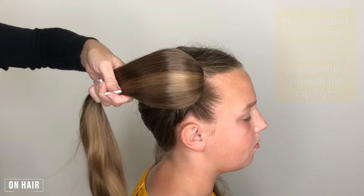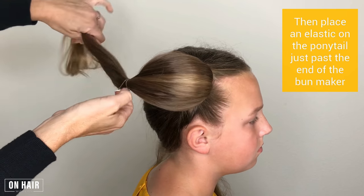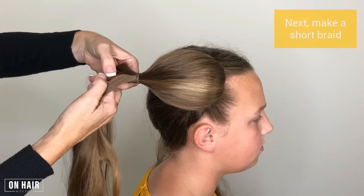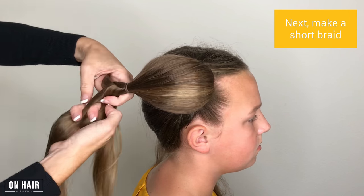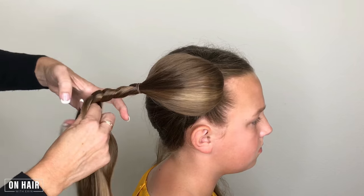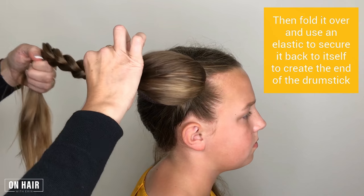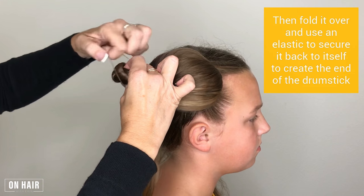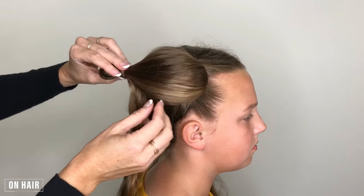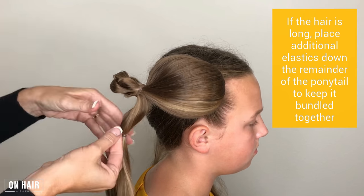Next, position the ponytail over the bun maker and carefully smooth the top layer. Then place an elastic on the ponytail just past the end of the bun maker. Next, make a short braid, then fold it over and use an elastic to secure it back to itself to create the end of the drumstick.